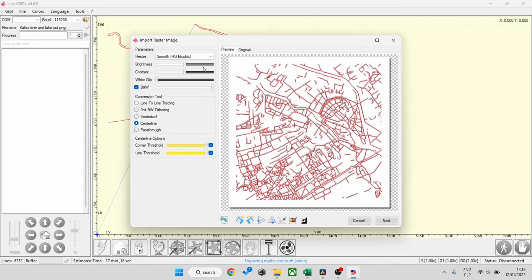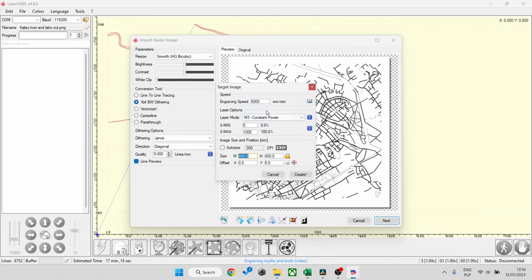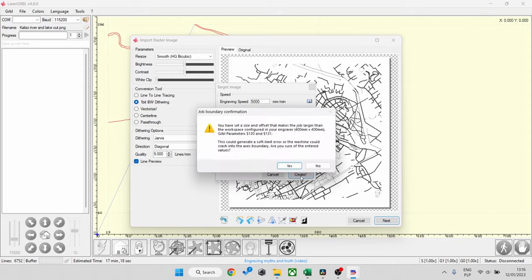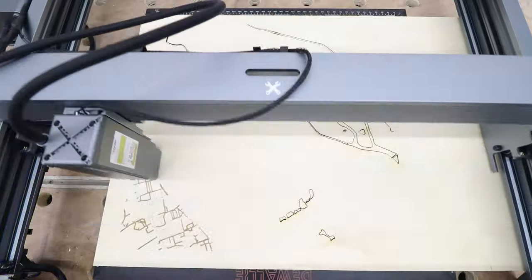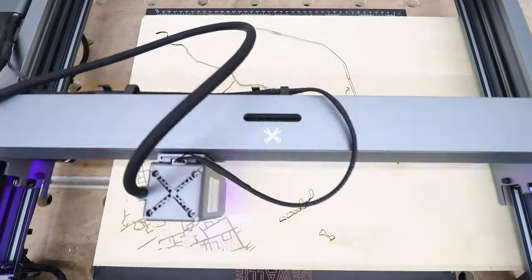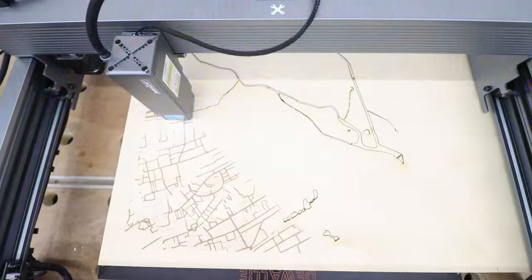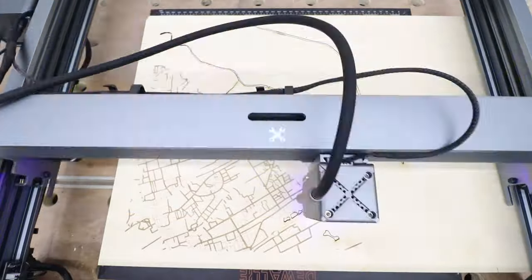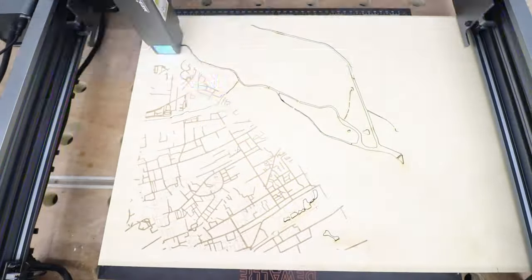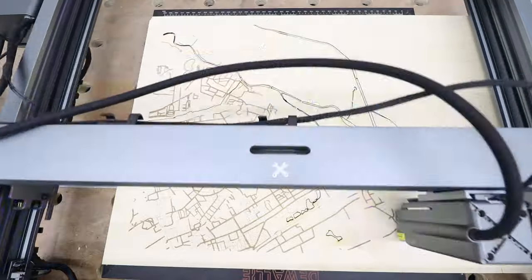Next it's time for the local roads — this will be engraved. Check my settings and make sure to change the power settings accordingly, everything else remains the same, and off we go. While the laser is doing its thing, a massive thank you to the sponsors of today's video — xTool themselves — for providing this fantastic laser machine. It's doing a superb job cutting and engraving. I've done a full review video which I'll link below — thank you to xTool for providing the machine and supporting the channel.